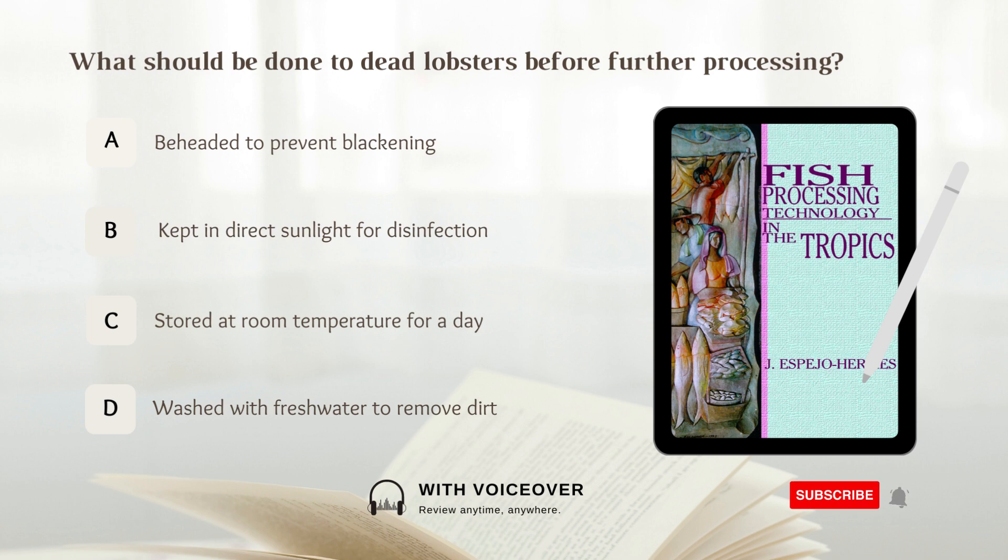What should be done to dead lobsters before further processing? A. Beheaded to prevent blackening. B. Kept in direct sunlight for disinfection. C. Stored at room temperature for a day. D. Washed with fresh water to remove dirt. Answer: A. Beheaded to prevent blackening. Dead lobsters should be beheaded to prevent blackening before further processing.